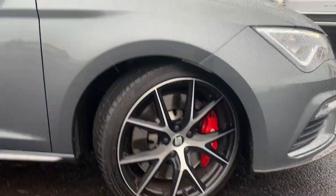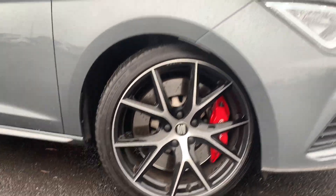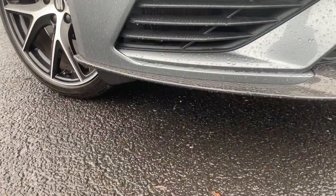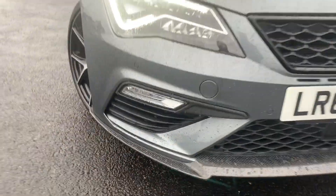I'll quickly show you the last alloy, and also you do have a massive carbon fibre splitter that comes as standard on these cars as well.